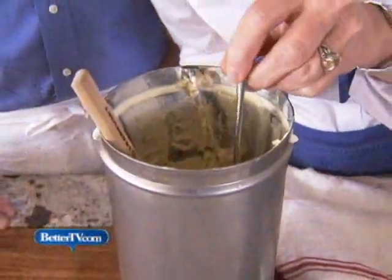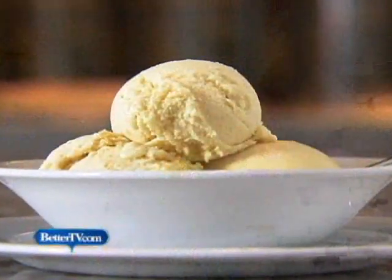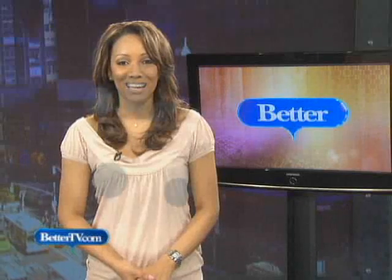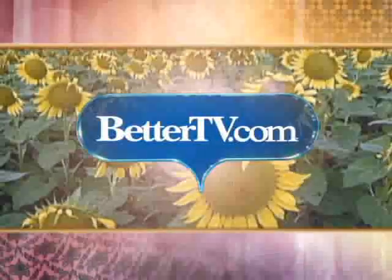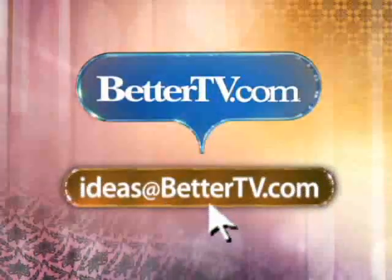Oh Scott, look — there's still some in here, I just have to have another taste. Oh, that's so good. I'm Nancy Hopkins for Better Homes and Gardens. To see Scott work his ice cream magic again, you can go to BetterTV.com and click on Recipes. This has been BetterTV.com. Please email us your thoughts — ideas at BetterTV.com.